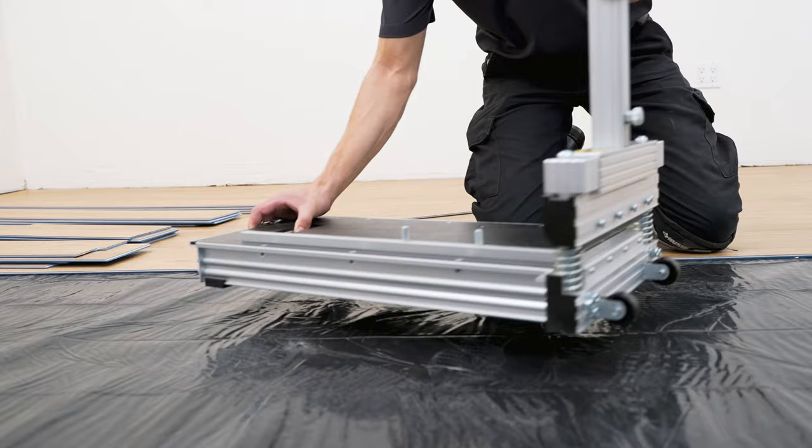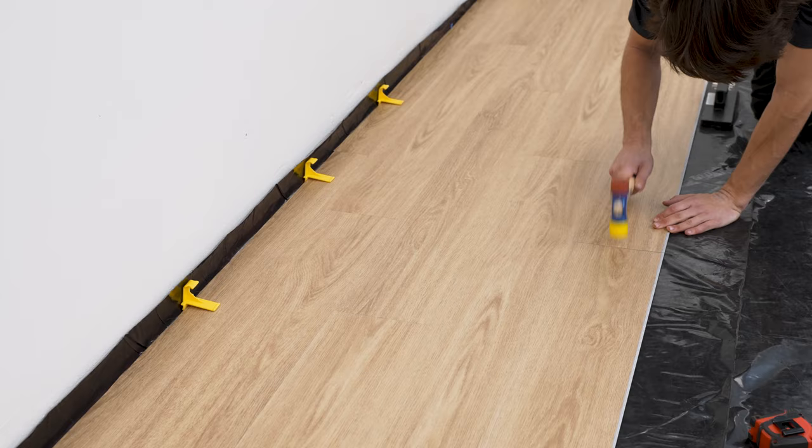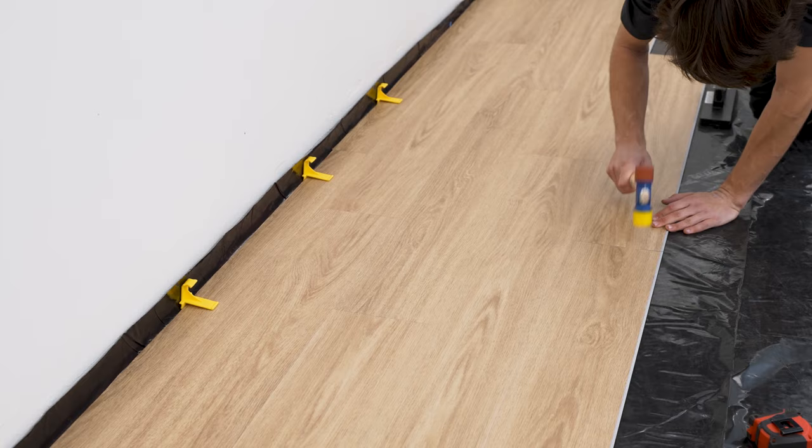Designed with you in mind, Urban Surfaces SPC floating floor is equipped to make your installation process fast and easy with its rapid lock clip system and adhesive-free installation. Here's how it installs.